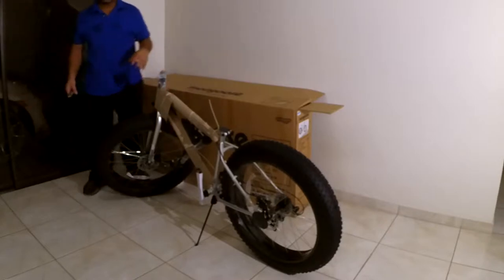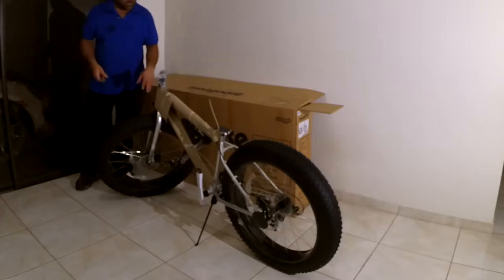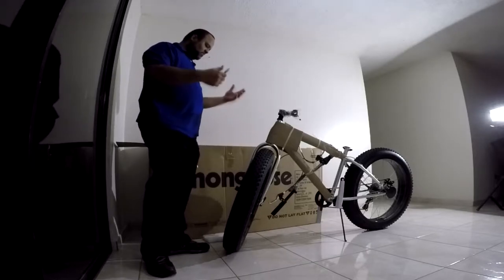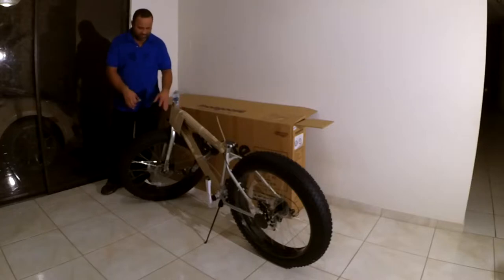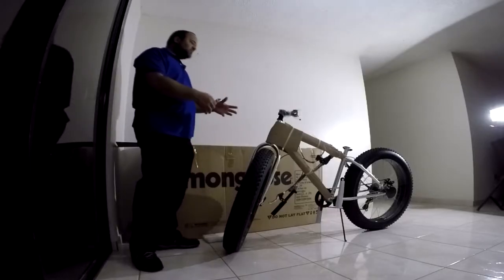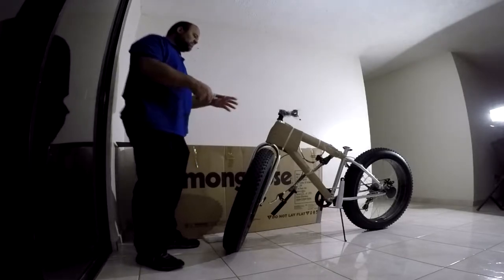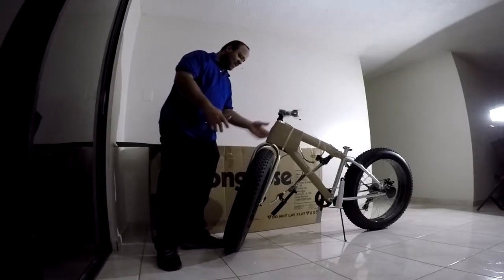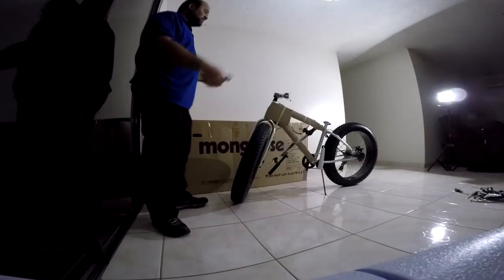I know what some of you are thinking — put grease everywhere because it's a stock bike and they don't grease it. Yes, I know. This is just an initial setup. I'm not going to ride it like this. I just want to put it together, look at it, take measurements for the frame bag, and plan the e-bike conversion. Afterwards I'll take it all apart, grease everything properly, and put it back together.